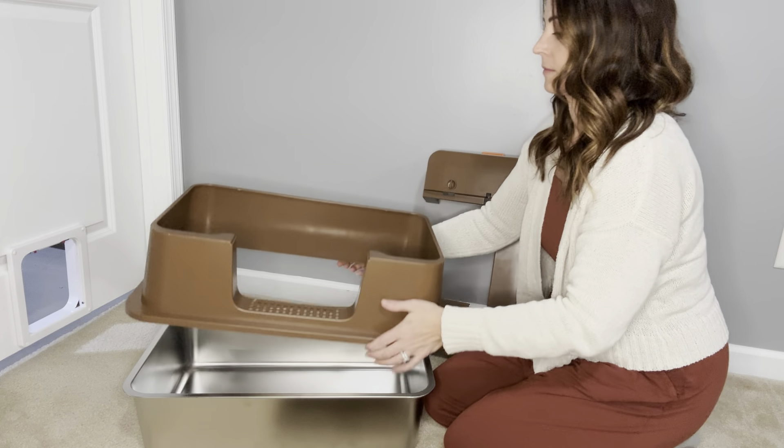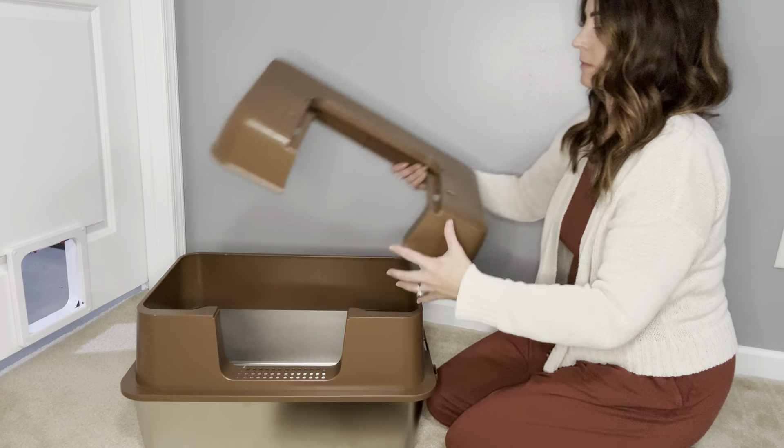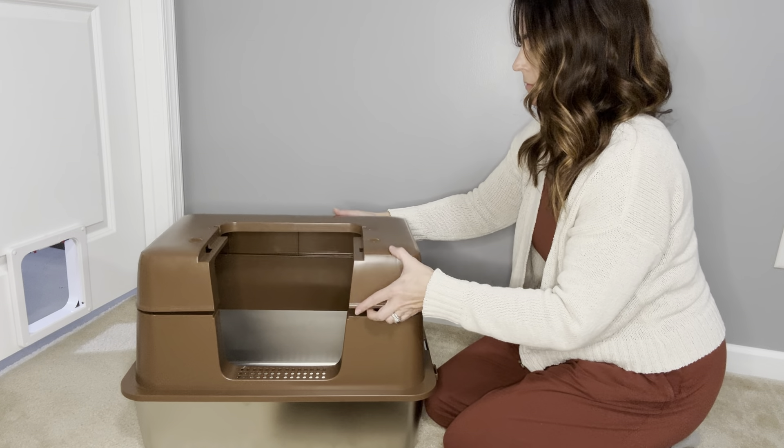To assemble, you first place the outer wall piece onto the base. It clicks nicely into place and the overlapping design helps prevent litter splashing.